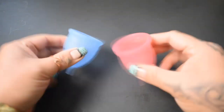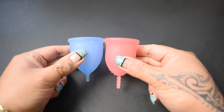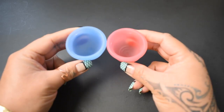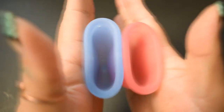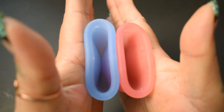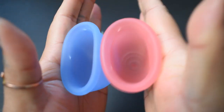I'm going to place both of these cups in the palms of my hands, give them a squish, swap hands, give them a squish again, and then compare the rims. Here is the inside of the Salt Cup, and inside of the Lena Original.